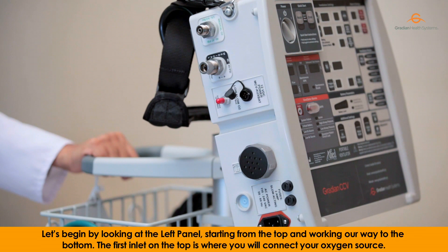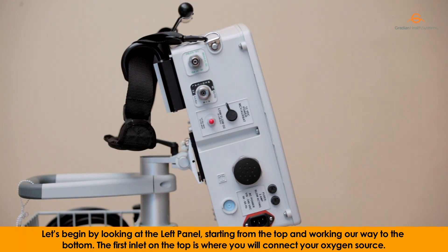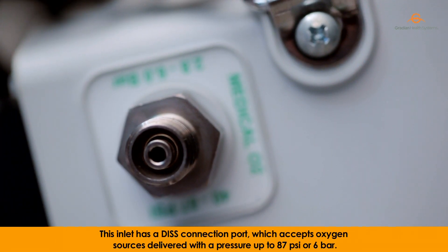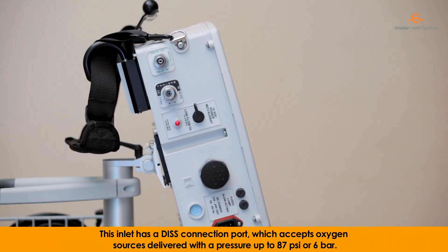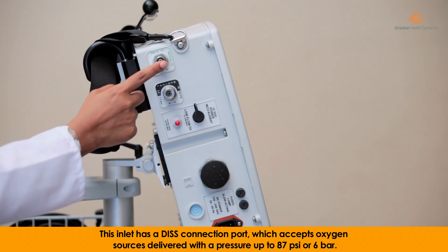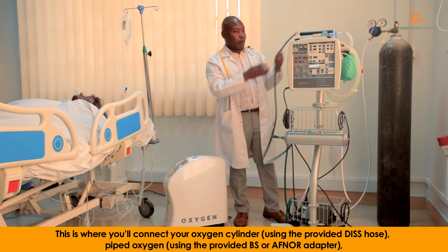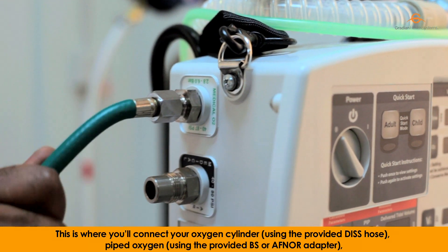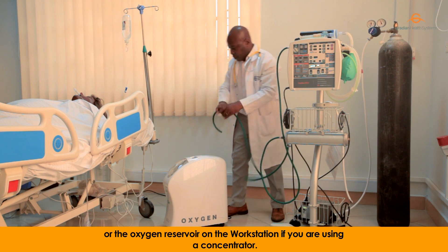Let's begin by looking at the left panel, starting from the top and working our way to the bottom. The first inlet on the top is where you will connect your oxygen source. This inlet has a DISS connection port, which accepts oxygen sources delivered with a pressure up to 87 psi or 6 bar. This is where you will connect your oxygen cylinder using the provided DISS holes, piped oxygen using the provided BS or AFNOR adapter, or the oxygen reservoir on the workstation if you're using a concentrator.